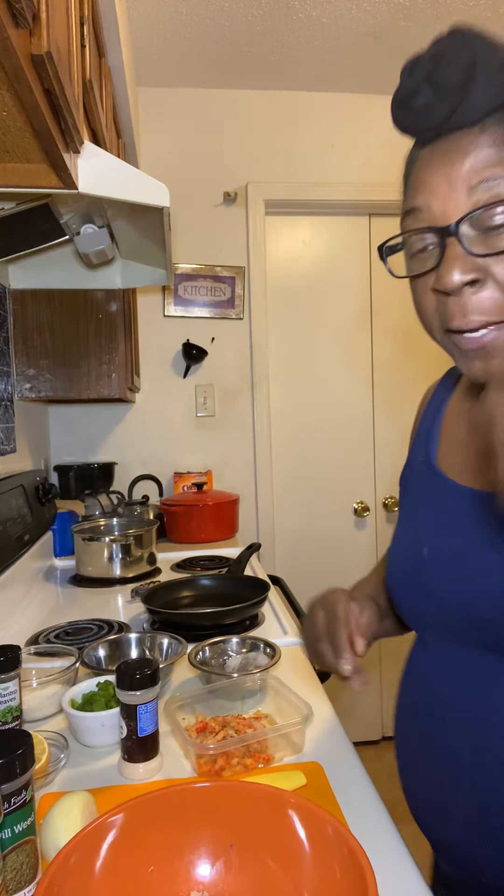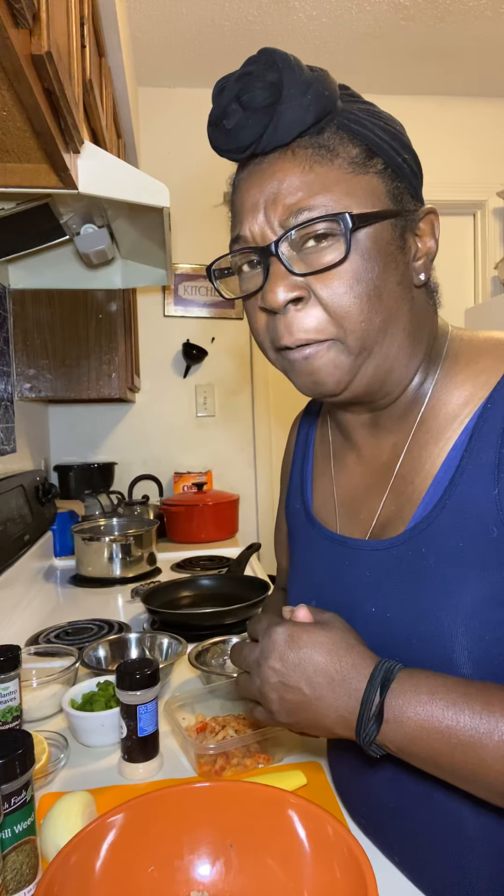So we're going to go ahead and get started. I'm not going to be showing my face as much, because I just want y'all to see what I'm going to be doing in terms of cooking — the ingredients I've been using and how I go about making everything come out just right.